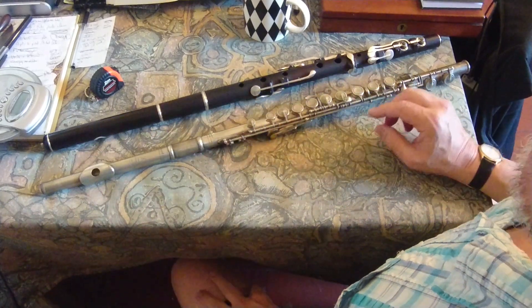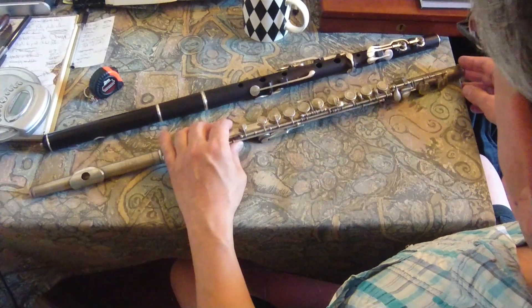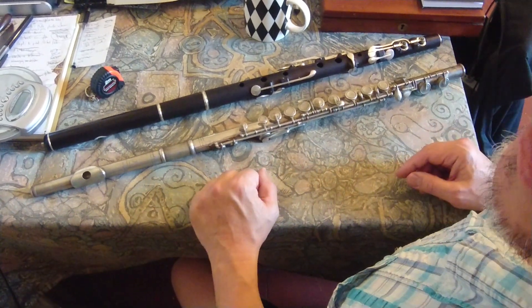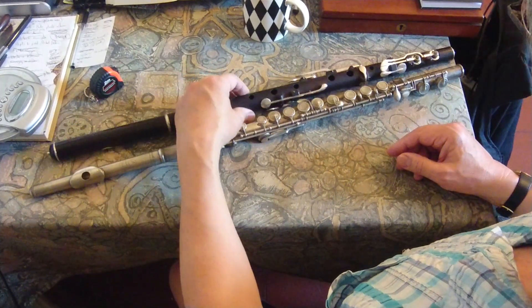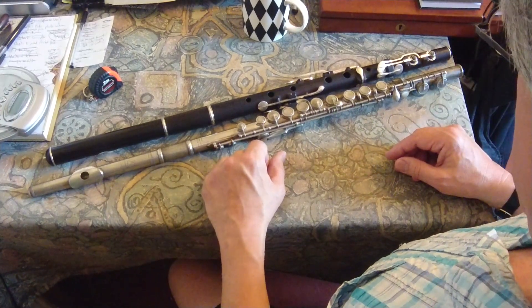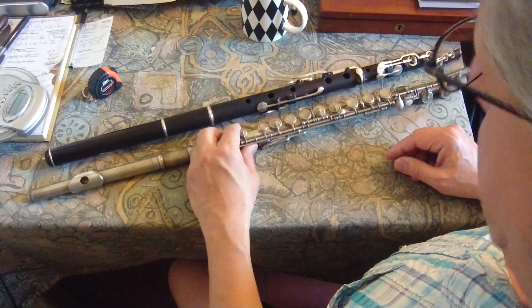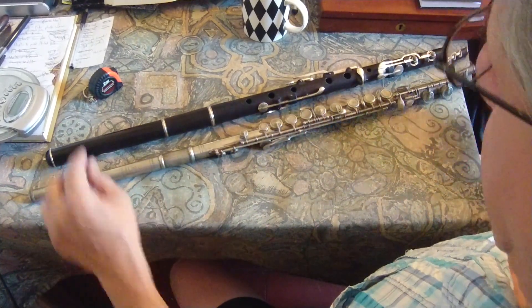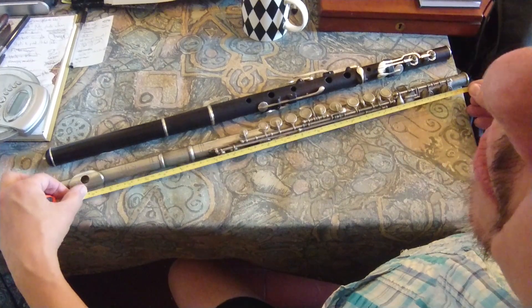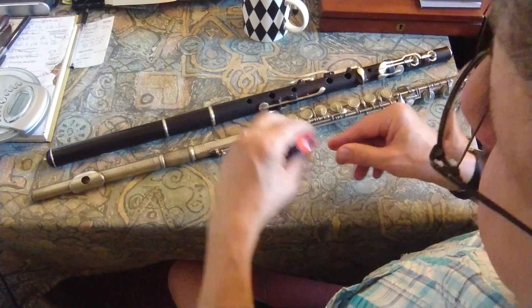600 millimeters is your sounding length for an A440 Boehm flute, or at least the ones before the Cooper scales — those might be just a tiny bit shorter. What measurements tell you about pitches is something I'm not going to try and explain on a video, but that data is available elsewhere. So that's how you take a sounding length: tape measure, foot end to center of embouchure hole.